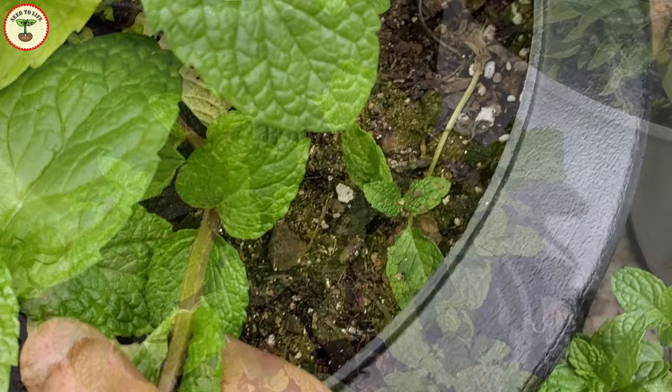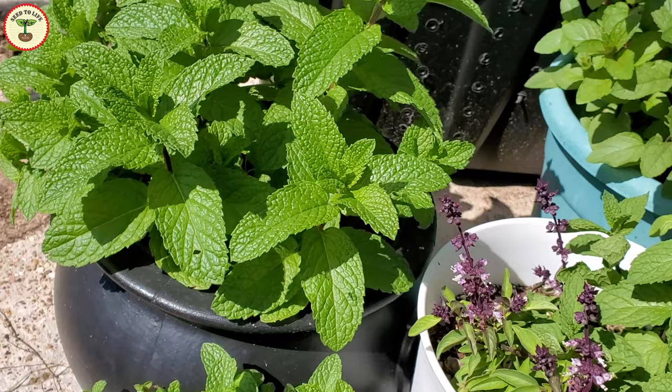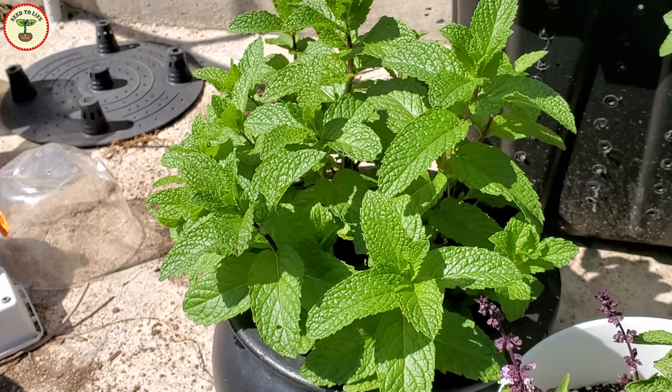The best time to start mint plants is early spring or late winter. Mint is quite a frost tolerant plant — it may appear to die during winter but usually comes back in spring as soon as the temperature starts rising. It is hardy in zones 3 to 8 unless the weather takes an unexpected turn and you have an unusually extreme winter. But even if you lose your plants, no worries — you can easily grow them from cuttings.